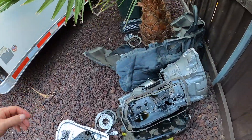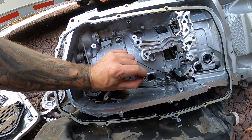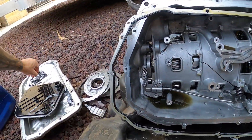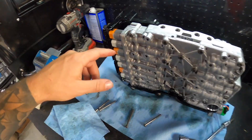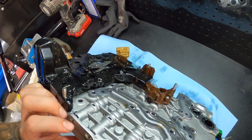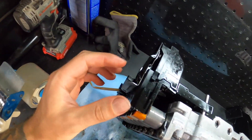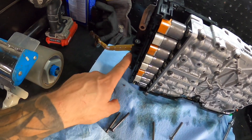This is a grenaded 8HP90, but the ones with the larger torx are the ones that hold it to the actual transmission itself. So remove all the large torx and that will get the valve body off of there. Then once you get to the bench, you are going to see this, and in order to get this off you'll see this when you remove all the large torx.